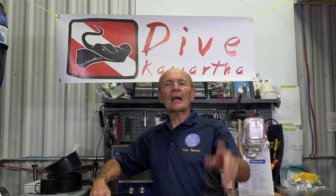We had a few comments and questions about that — maybe that'll help a little. Anyway, talk to you again soon. Alec Pierce here at Dive Kawartha in Lindsay, Ontario. Talk to you soon, guys. Bye-bye.